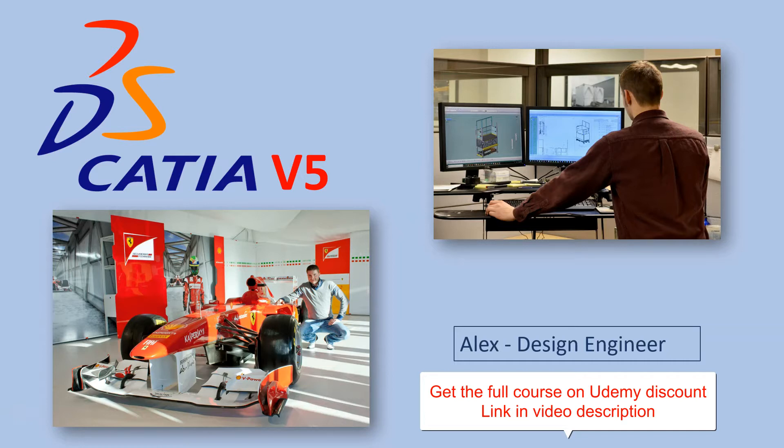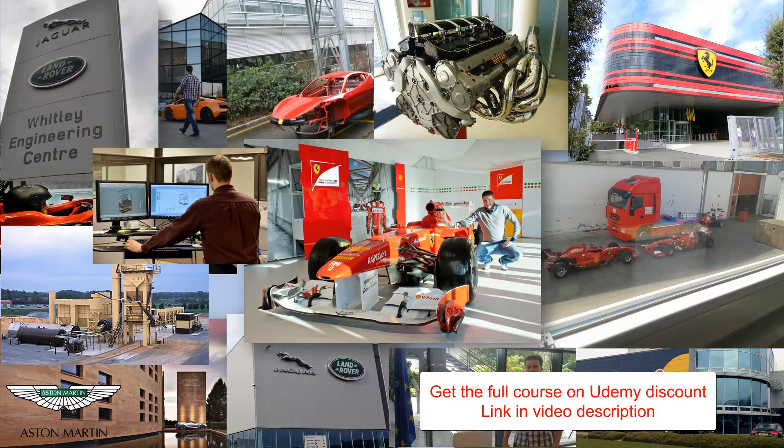All the knowledge and experience that I gained helped me work with companies like Ferrari Formula 1 team, Red Bull Racing, Jaguar Land Rover, Aston Martin and others.